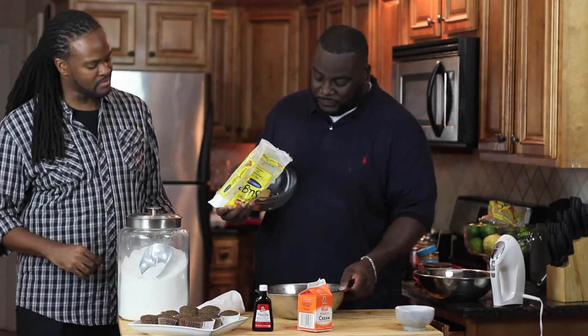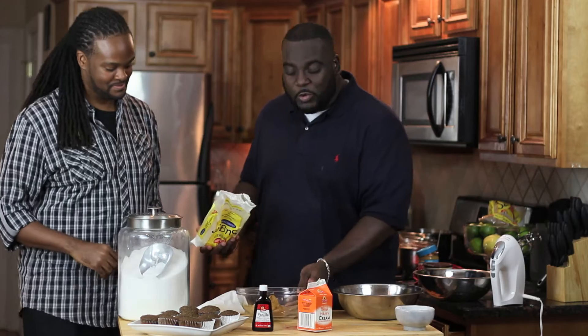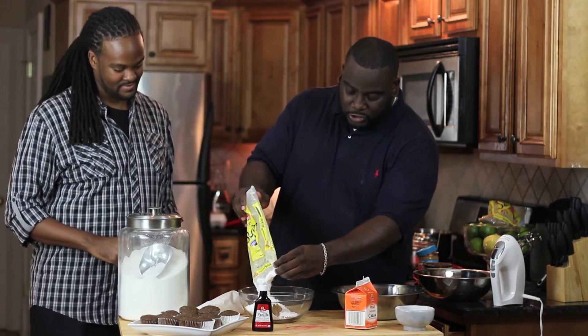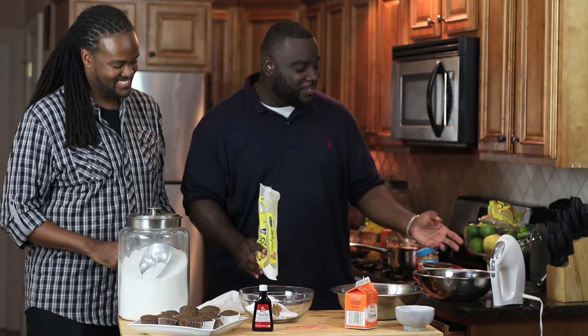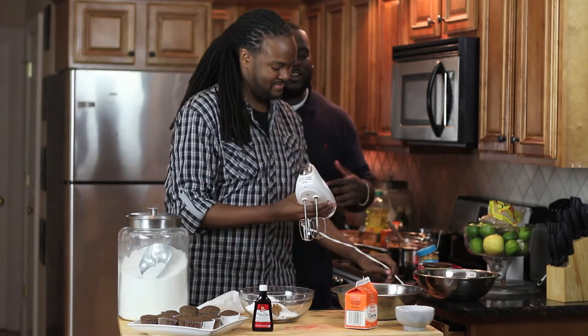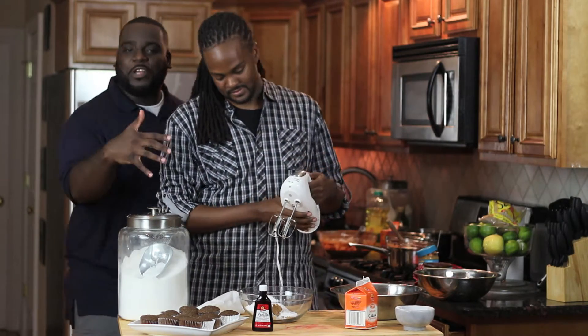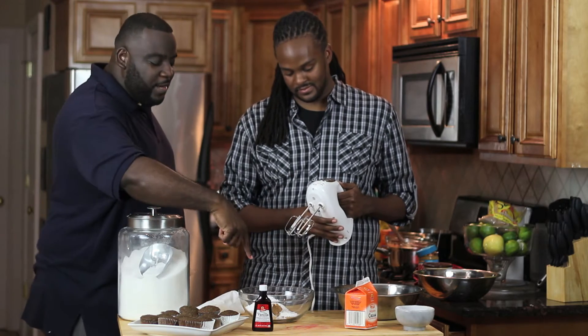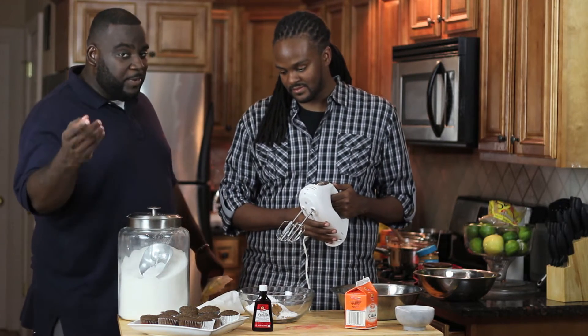We're going to make peanut butter crumbles before we make our frosting. Have you ever had peanut butter crumbles before? Into a bowl, a little bit of peanut butter, and I'm going to add in some confectioners' sugar. Darren is going to use the mixer — start on low and just mix for a little bit. The sugar is going to mix in with the peanut butter and then you're going to get peanut butter crumbles.